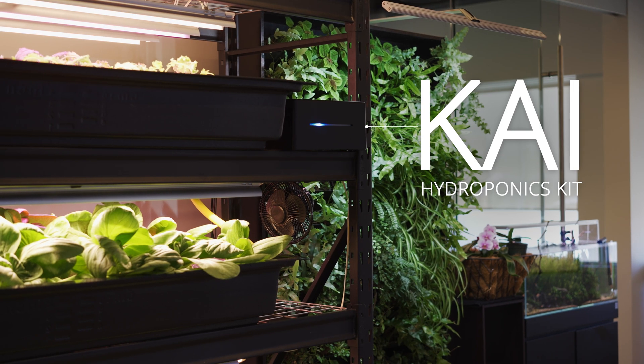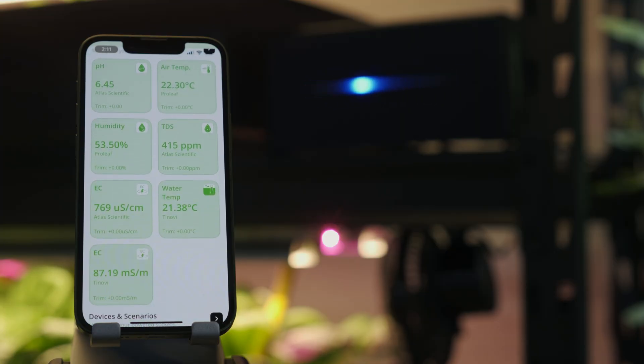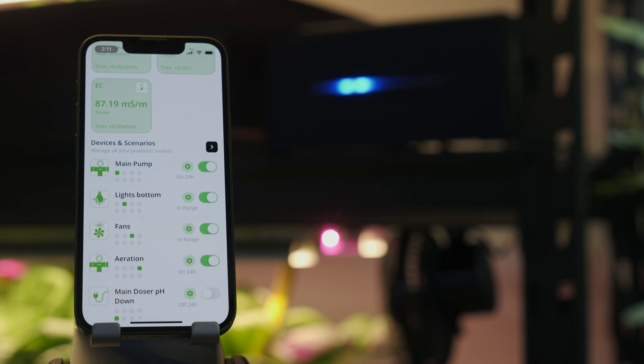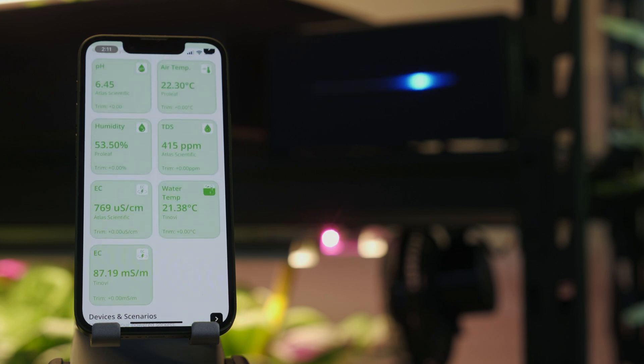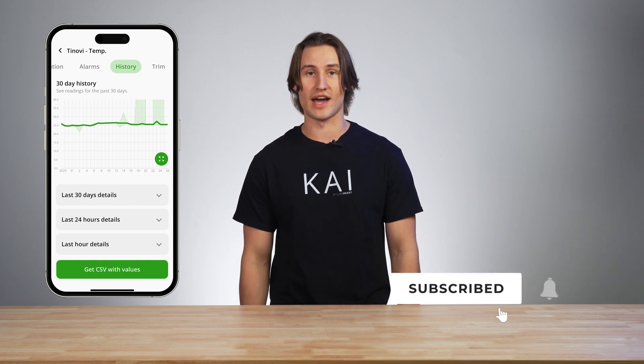By following these tips and keeping your plants in the optimal environment, you can have better grows and better harvests. Remember that each plant has specific requirements and you should do your research and adapt your approach accordingly. Kai is the tool we use to automate the environment of our plants — we automatically measure air temperature, humidity, pH, EC, water temperature, and more, and we can base our device actions on these parameters. If all you have is a pen and paper to keep track, definitely do that, but with Kai we have access to historical data and can make very informed decisions.